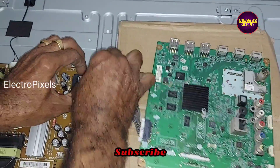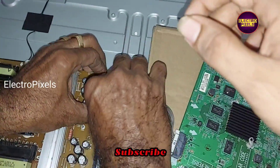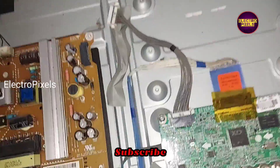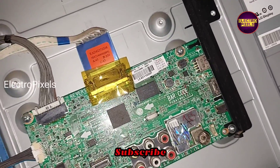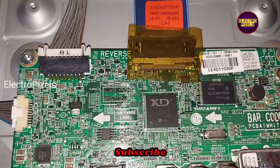To repair this TV, there are mainly two solutions: one solution is to install a universal board, and the other solution is to install the original motherboard. The fault may be with the main IC.